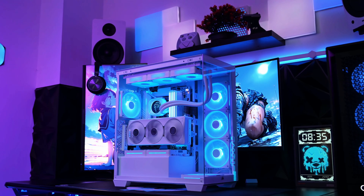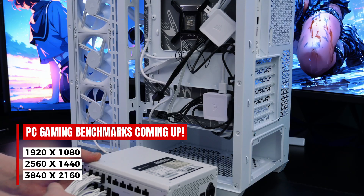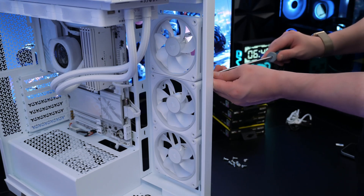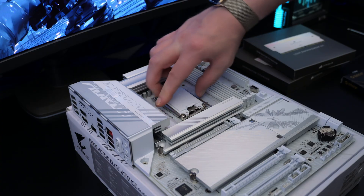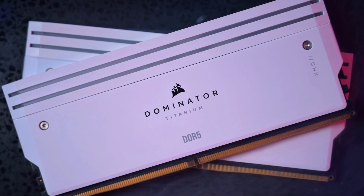Hey guys, it's Mark, welcome back to Silence Tech. Today I'm going to show you how to build a gaming PC from start to finish, a complete step-by-step beginner's guide. By the end of this video you'll know exactly how to assemble a gaming PC, whether this is your first PC build or you're just here for some tips, you're in the right place.